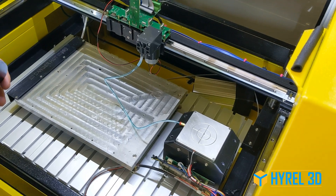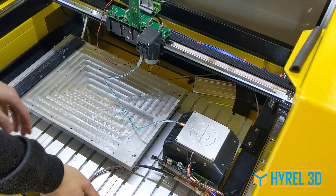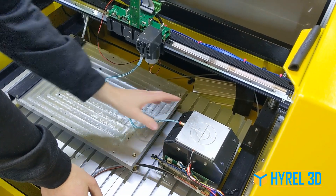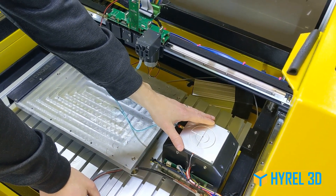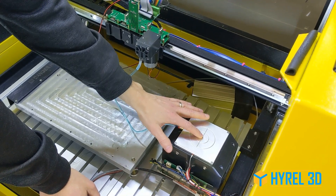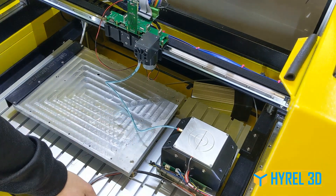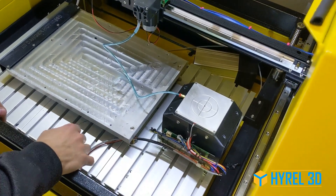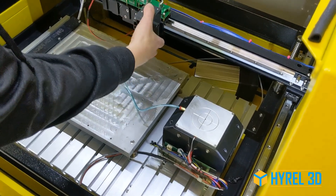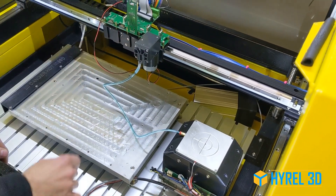We're going to give you a quick introduction to the new heated chilled vacuum bed. This is for people who need a cold surface to print on. We have a 100mm square bed with a vacuum channel milled in it, mounted on top of a refrigeration unit which is controlled through software, just like any of our other heads.